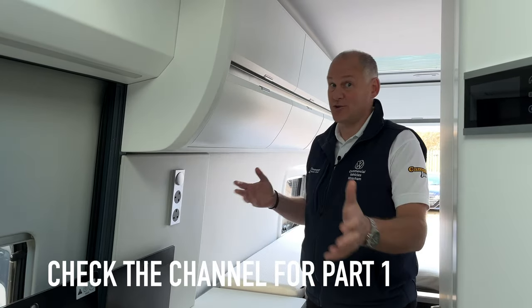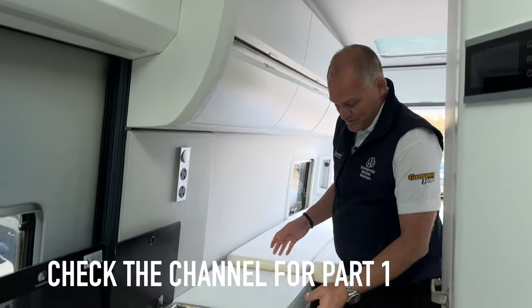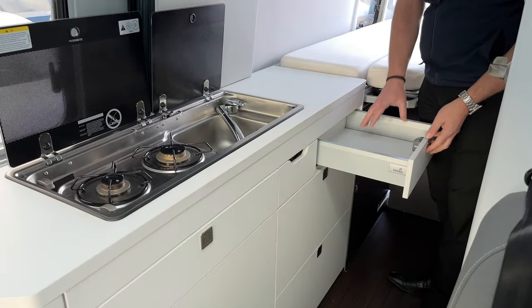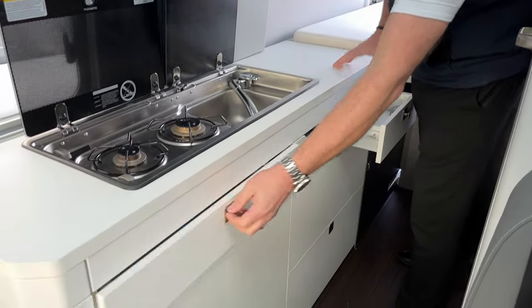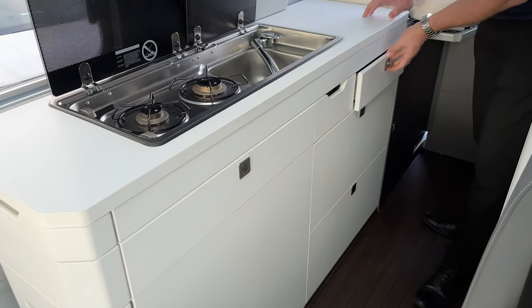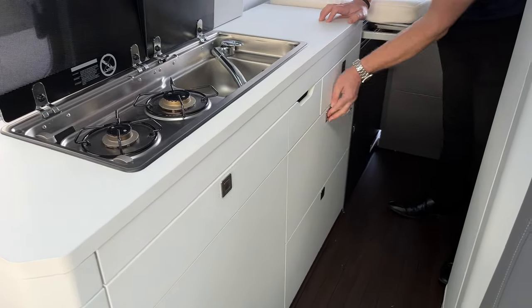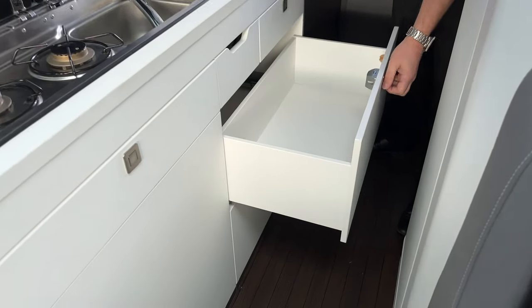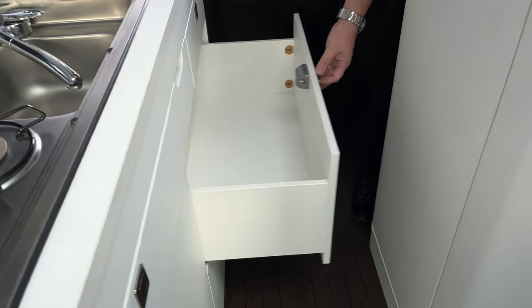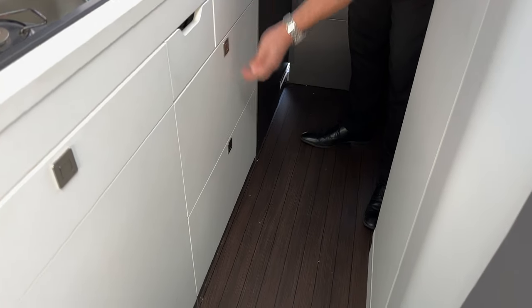On the 680, the storage space just keeps on coming. We've got a tray in here for cutlery and things like that, a big drawer here where we've got manuals at the moment, and then underneath here - look at the size of that - a huge drawer that you could use for cooking utensils, for example.